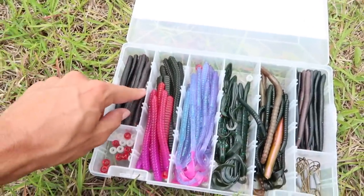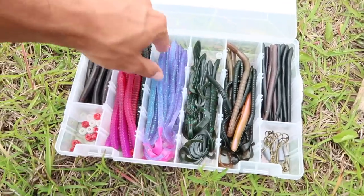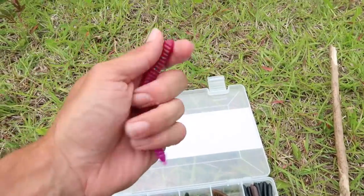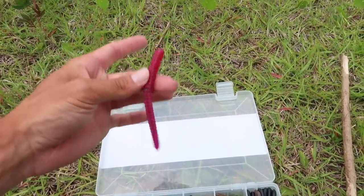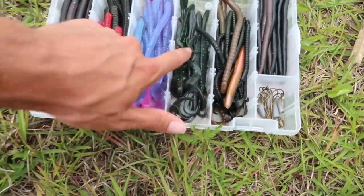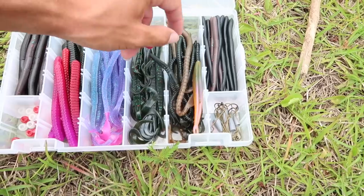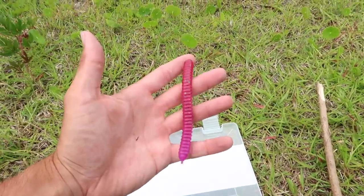I'm going to save the senko for another pond since they seem to be biting here. We caught one on the centipede, but we also have a pink centipede to try. So we have the lizard done, the centipede done, and the fluke done. Now let's try this pink centipede and keep working through the kit.